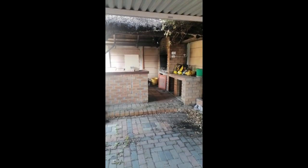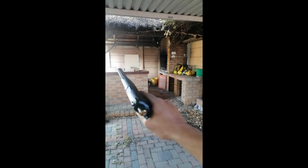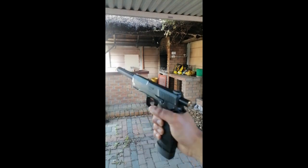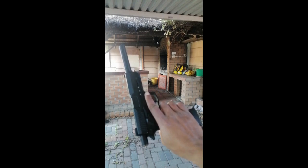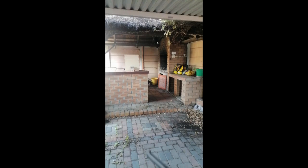Hi guys, Frank here from Reaper Air Defense. Let's see what this HTTP does — chamber extension and extended barrel. Currently I've got chrome steel ball bearings loaded up, target at 5 meters distance.